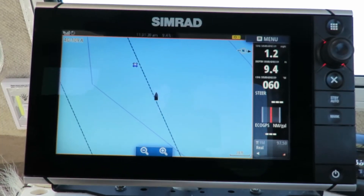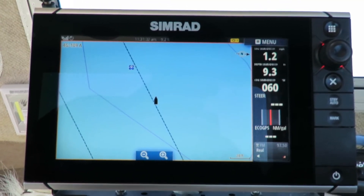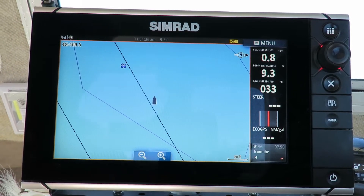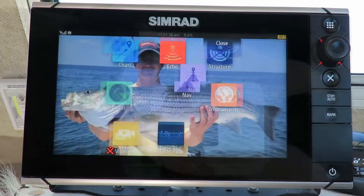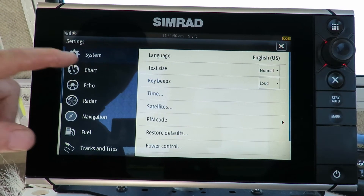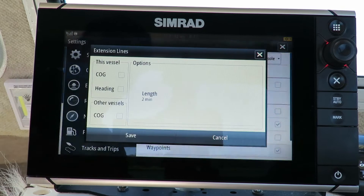Extension lines — how do we find them on the Simrad NSS-9 Evo 2, 12, 16, whatever you've got — a 7, doesn't make a difference. Let's go show you how to do that. So what we're going to do here is go into the Pages button, go into Settings, hit Settings, and we're going to the Chart. We're going to hit Extension Lines right there.